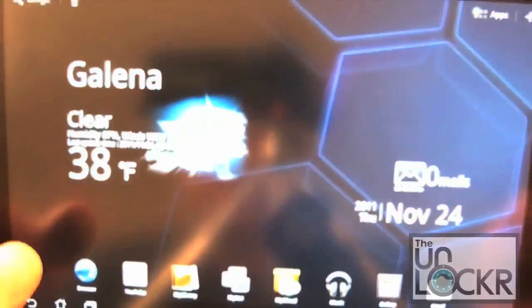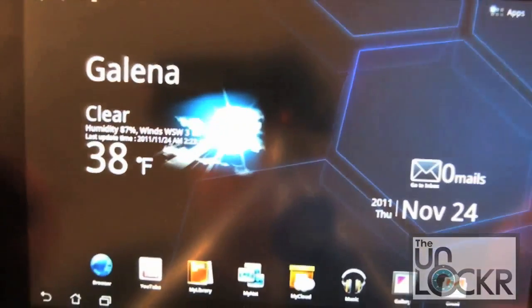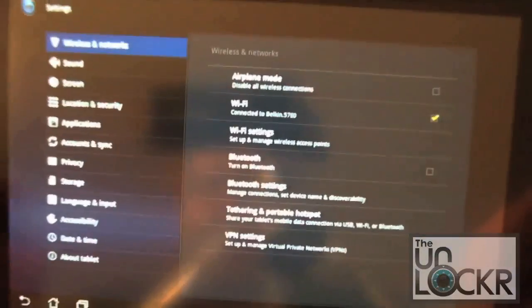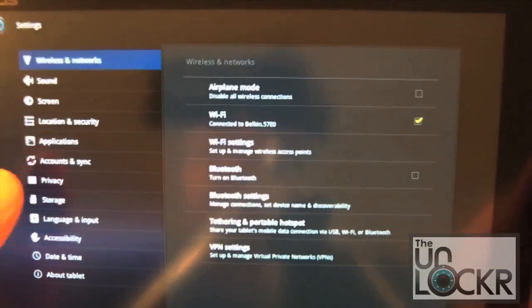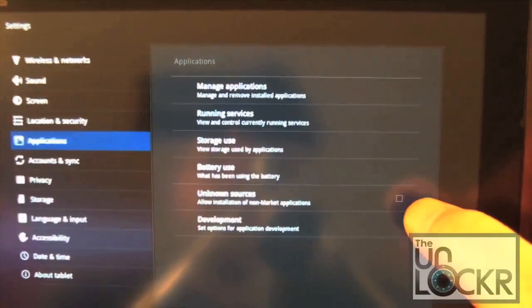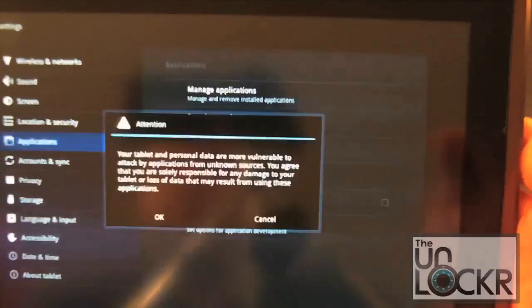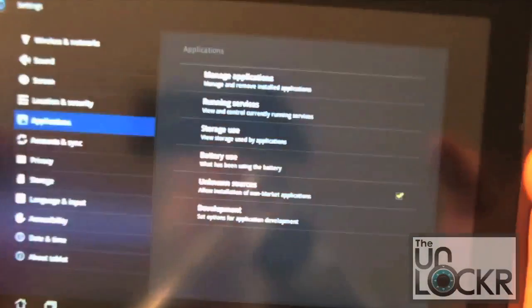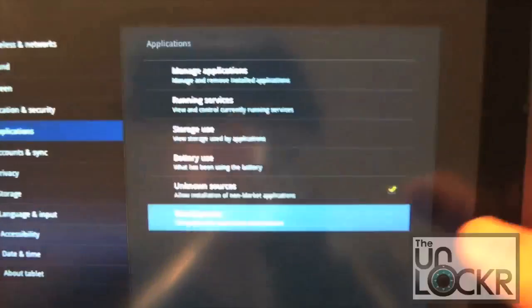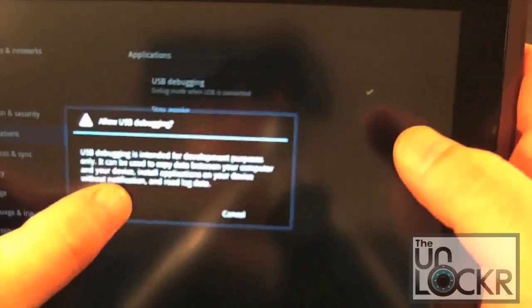Now that we have those files downloaded, we need to go into our system settings and make sure that we're allowed to install those applications. Click on the application tab over here and you'll see Unknown Sources — we do want to make sure that is checkmarked so we can install the applications we just downloaded. While we're in there, I always make sure my debugging is on.